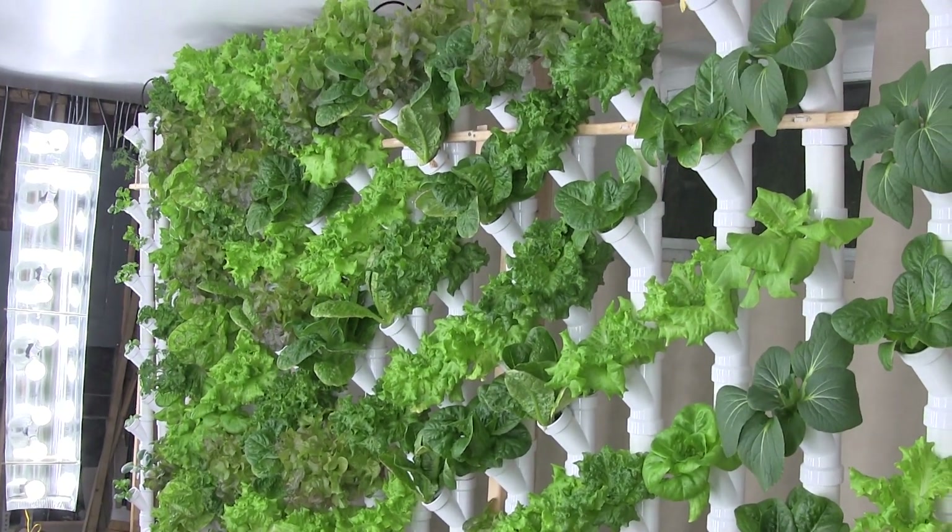I think that's about it. Thanks for watching and happy hydroponic growing!